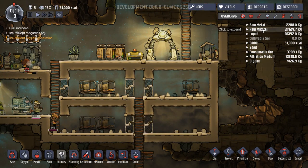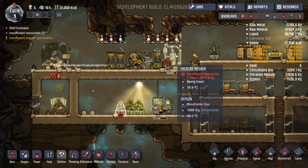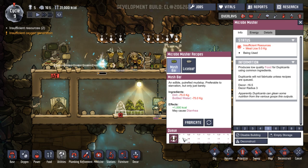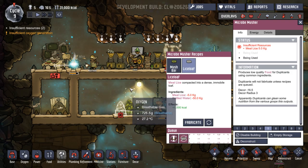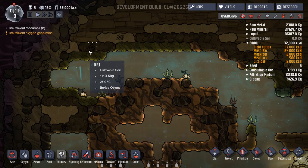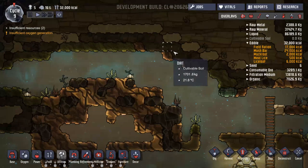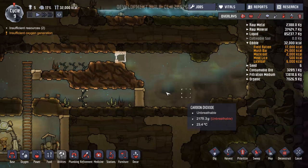Let's have a look — edible, 500 calories of meal lice. We could just put both in. What's that short of? Missing dirt. Seriously? There's dirt, there's a load of dirt in there.